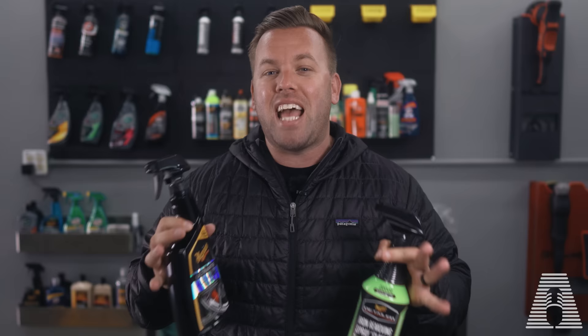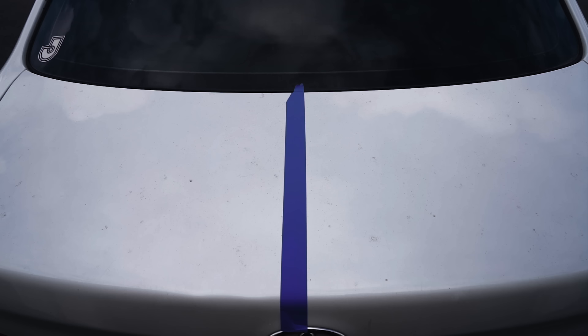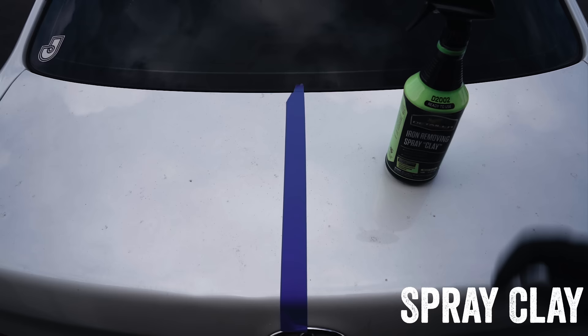Anyway, in this video we're going to put both products on this white car and see which one does better, if there's any difference. At the end I'll let you know which one I'm going to pick up. On the right side we'll do the new iron removing spray clay, and on the left side we'll do the Ultimate All Wheel Cleaner.